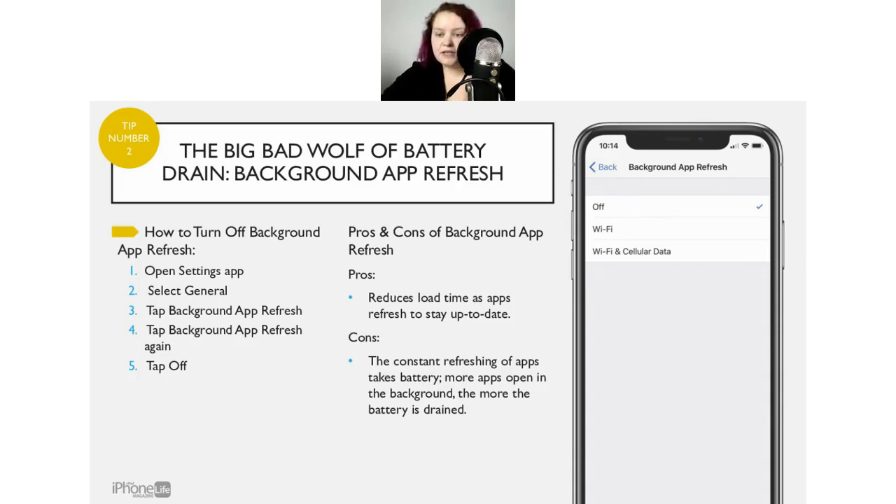To fully close an app, you flick it up off the screen. Regarding maps and background app refresh — maps is less about background app refresh and more about location services needing to be on. I've never had any issues with having this feature off and using maps.